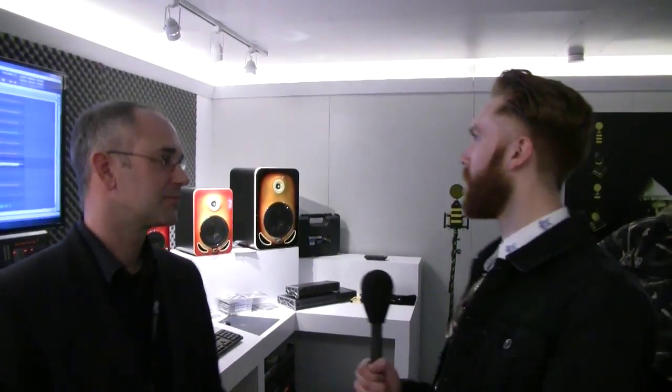Did you work with any engineers or producers in particular during development? Yes, we had a few engineers and producers involved. We had some step by at AES in October where we had the first public view of these speakers. They stepped by and said, 'Oh my God, I can't believe it.' I used demo tracks from some of these producers, and they said it was a great song — it was fun mixing it.